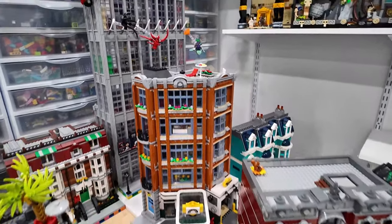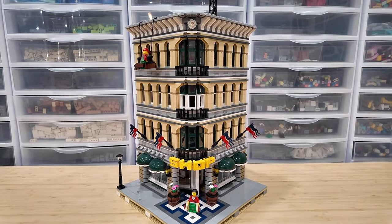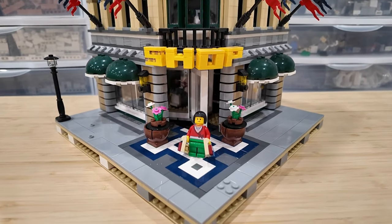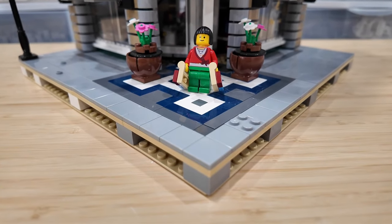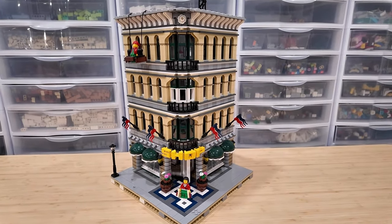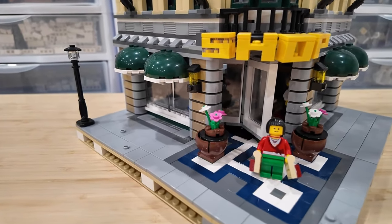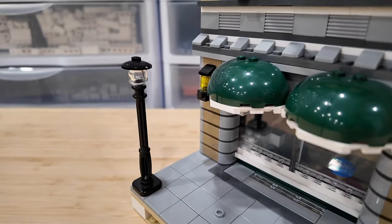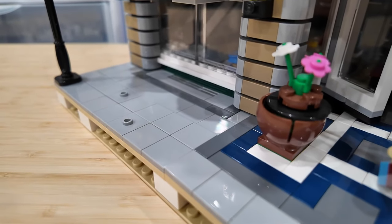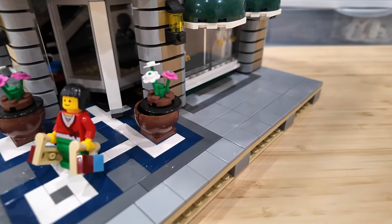I've essentially increased the size of all 10 of these buildings. I've modified all of my modular buildings by converting them into mill splits - adding 2x2 bricks underneath, then a layer of plate, and transferring the entire modular building on top. I've also changed up the sidewalks, switched all my lamps to black ones, and inverted the colors from dark gray to light gray and vice versa.